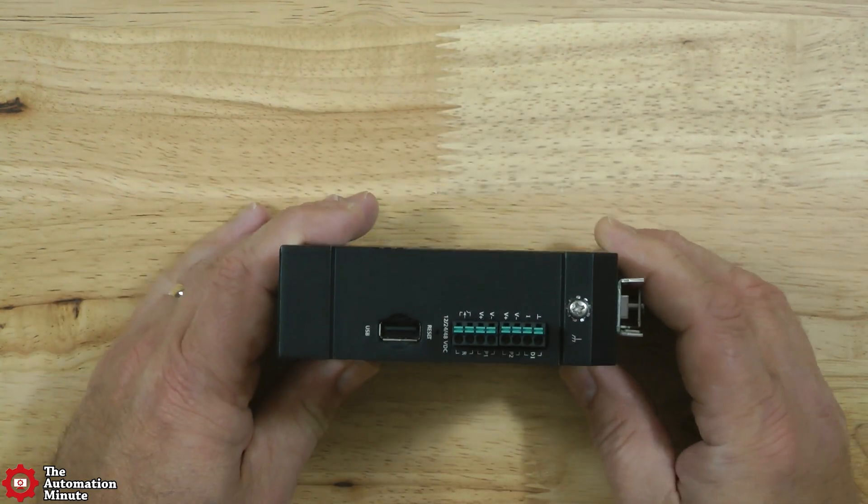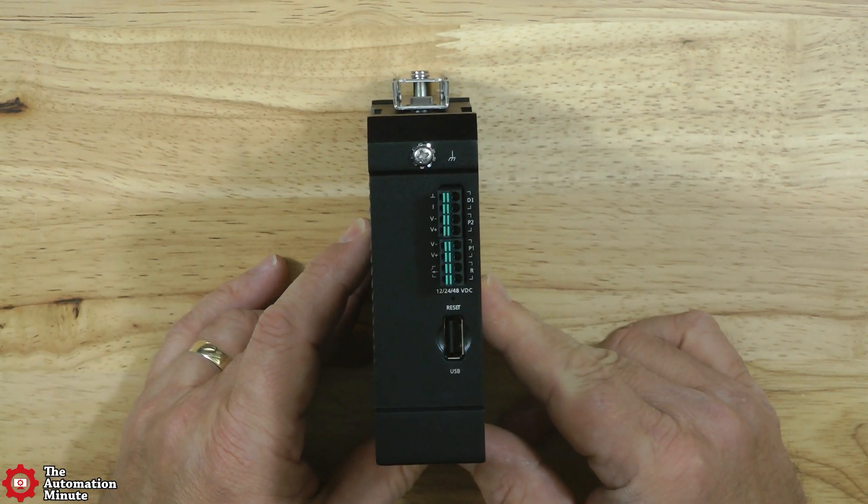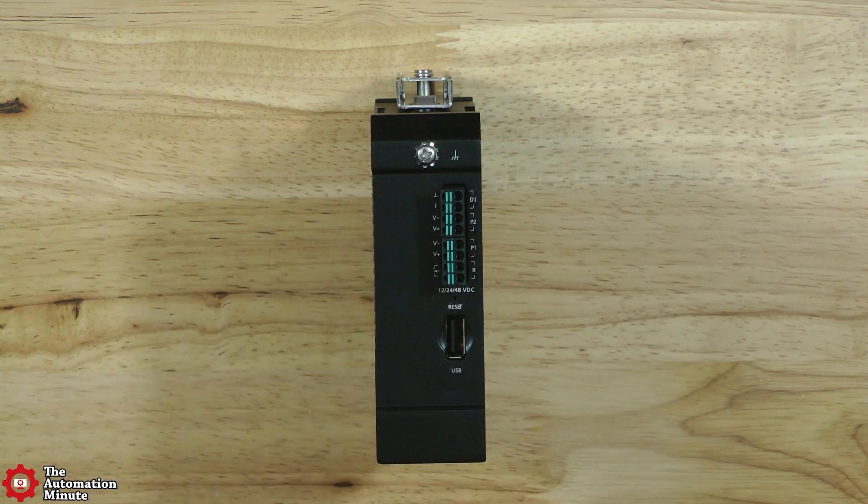These switches also have dual power inputs via these pluggable spring clamp terminal blocks, and support 12, 24, and 48 volts DC, with the actual input range being from 9.6 to 60 volts DC.